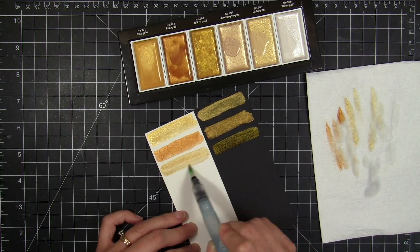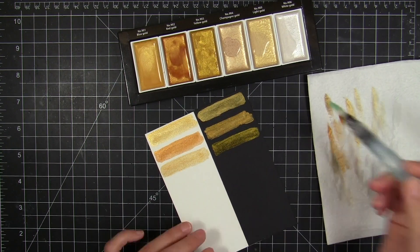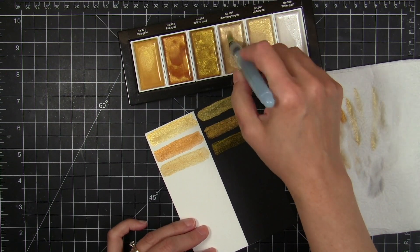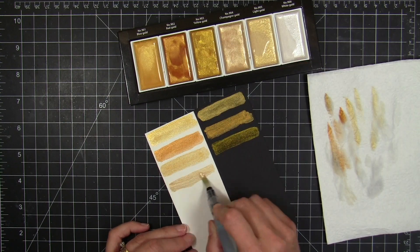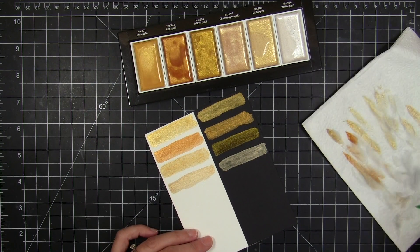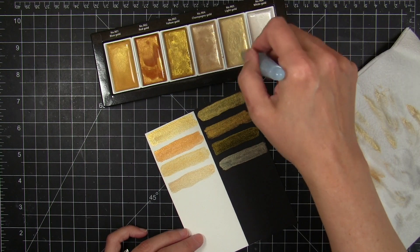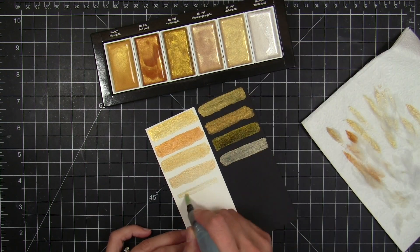I added some water using a dropper tool to get the paints activated, then stirred my brush nib in and got it mixed up. My brush is a little wetter than I'd have liked, so I'm mopping it up a bit. You can adjust how opaque or translucent the colors appear by controlling the amount of water you use.